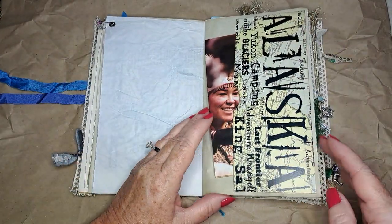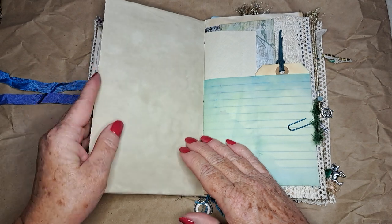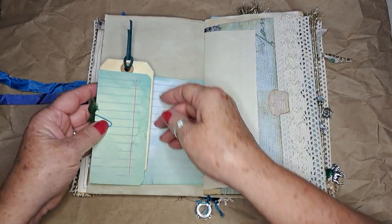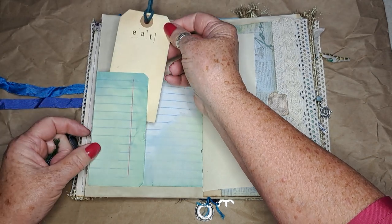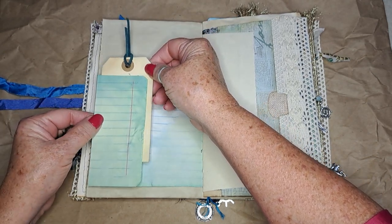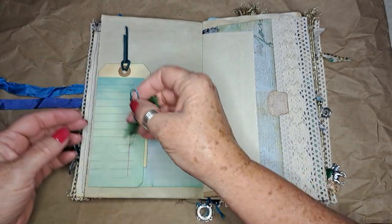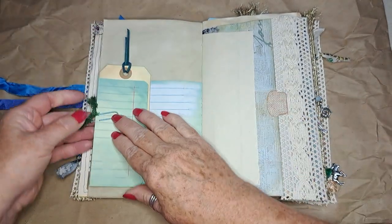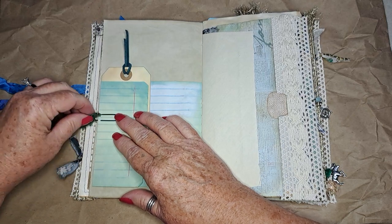This is scrapbook paper I had left over from when I made all the journals before — just some extra writing space. Maybe they can write about different things they ate or where they ate, so it was a great opportunity to use one of those pages. There's also a paper clip here.